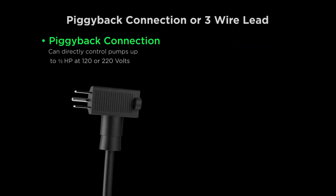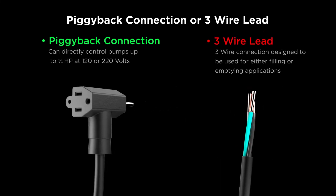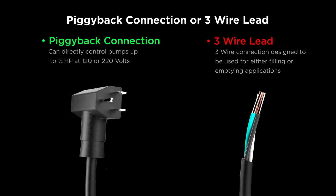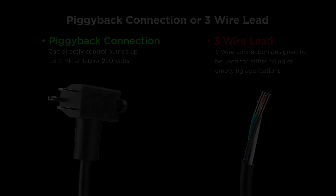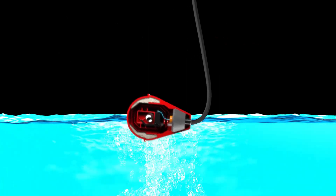We offer a piggyback lead which has emptying capabilities while powering your pump, or a three-wire lead which has filling and emptying versatility for any application. The float inverts itself, activating your control device.